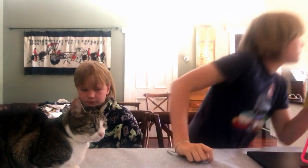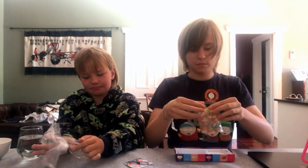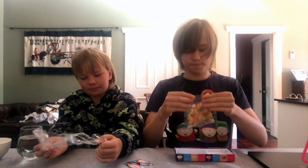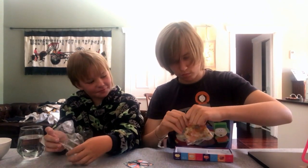Let's open it. We've got a spinner, let's put it right there, and here's all the jelly beans right here. Let's dump all these out.